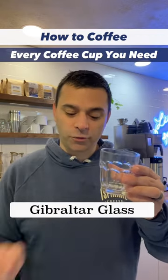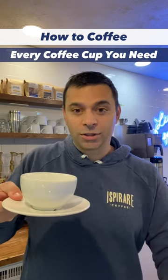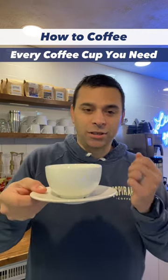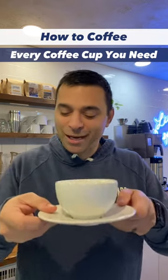Your broader glass, around five to six ounces — this is for your cortado. And then you go to a cappuccino, a one-shot drink with milk. You want it to be six ounces. This is your cappuccino, typically served on a plate with hopefully a nice pastry.